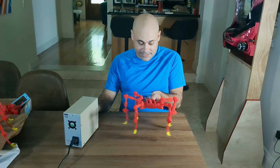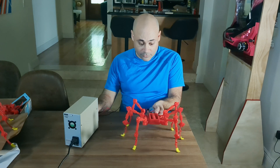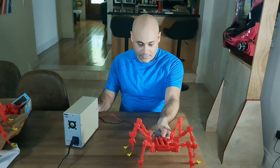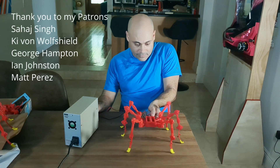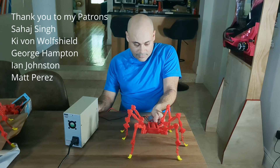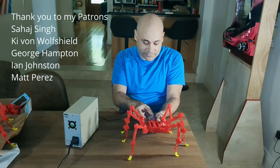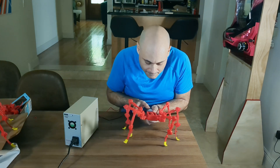And now this robot can finally stand properly. The same things that make Anty stand are hopefully what will get it running well. The other part of what makes Anty walk are my supporters on Patreon — thank you so much for making this all possible. More support means I can take on bigger and riskier projects. Thank you to Sahaj Singh, Keevan Wolfshield, George Hampton, Ian Johnson, and Matt Perez. Thank you everybody for watching and remember to be easy on yourself.